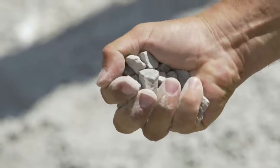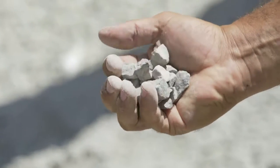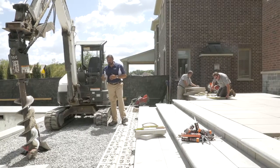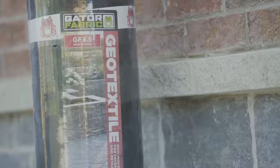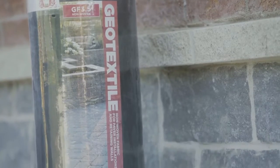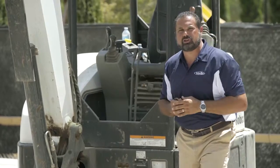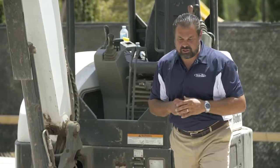Above that I have an eight to ten inch layer of base stone — it's three-quarter clean or clear material. Above that I'm going to put another layer of gator fabric, and that's going to keep my bedding layer of quarter inch clean stone from migrating into the voids of that 57 stone.